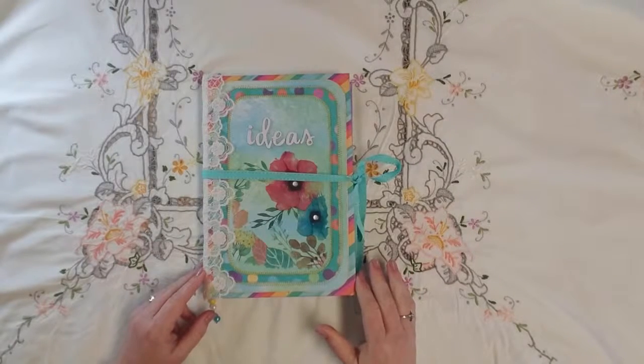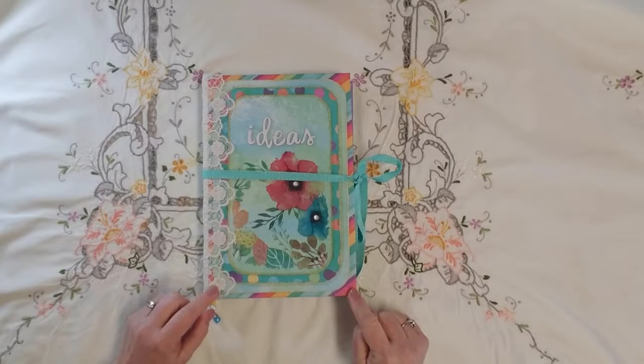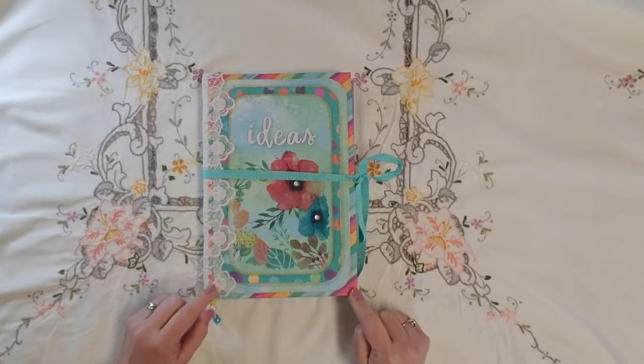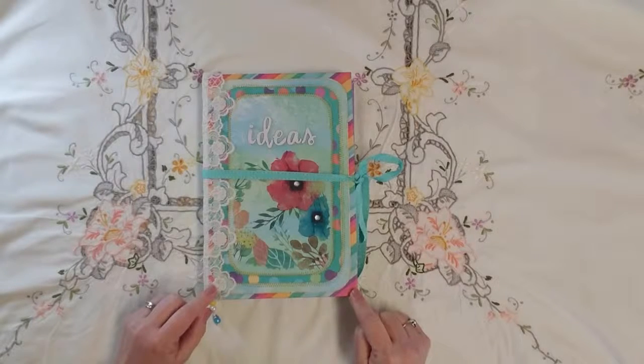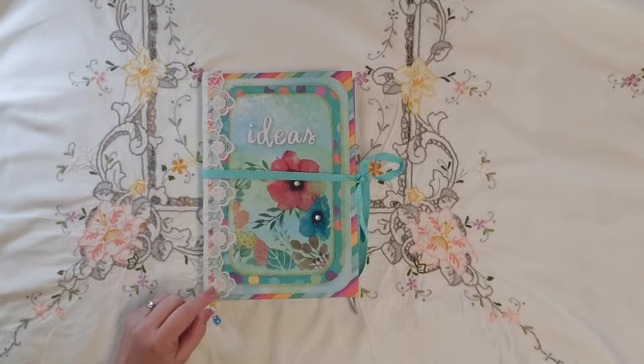Hello everyone, Marcy here, and I wanted to do a quick flip through of my third entry into the Spring Stash Buster Junk Journal Challenge. This challenge is hosted by Dear Julie Julie and Kara Brandon.